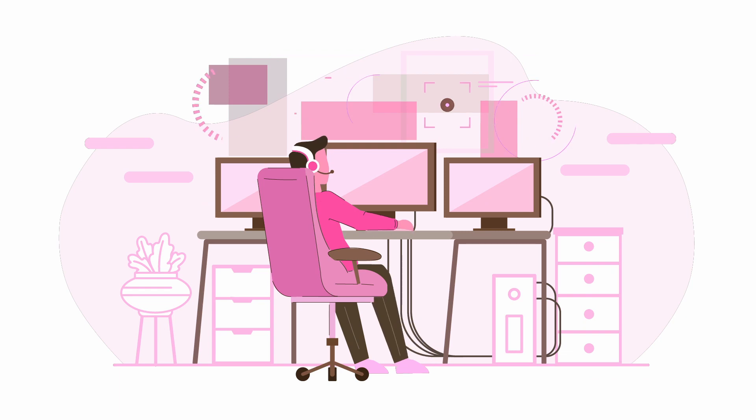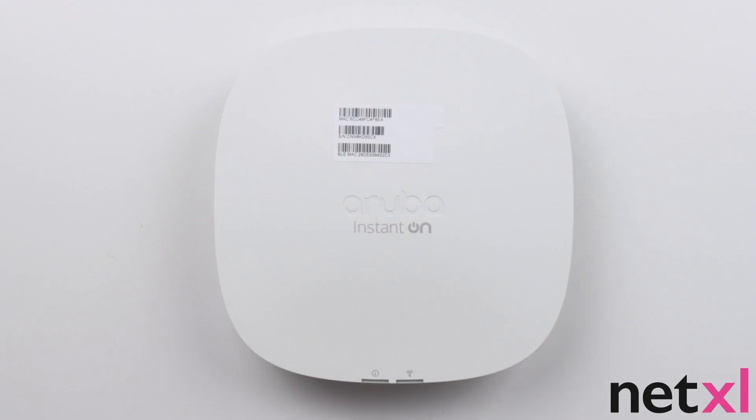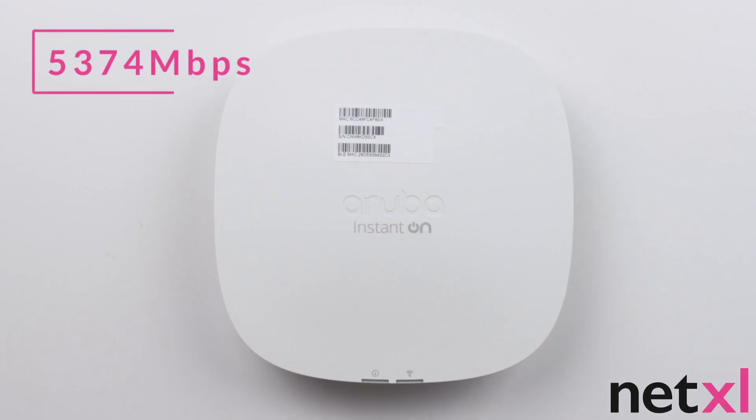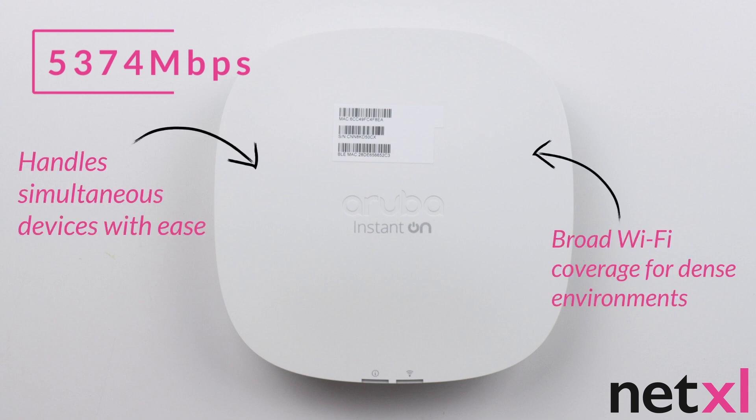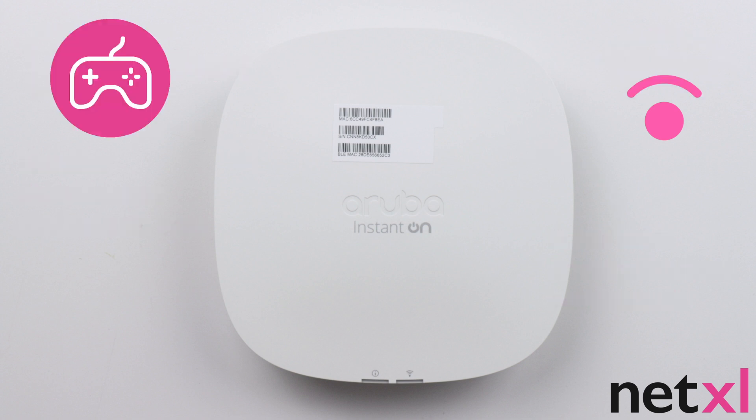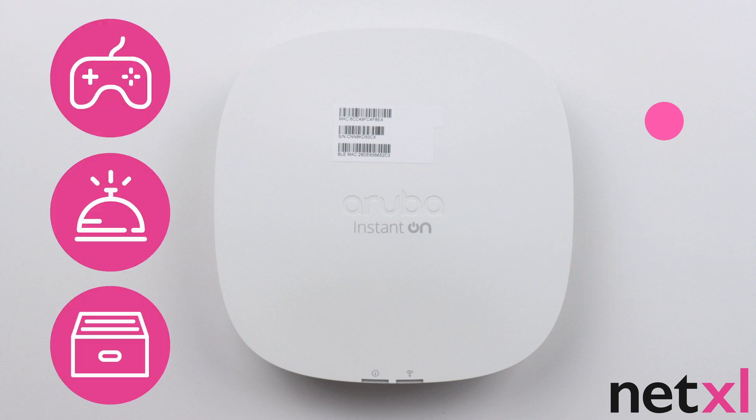The AP25 has an impressive maximum data rate of 5,374 megabits per second and has superior handling and capacity that delivers extremely broad Wi-Fi coverage for high density environments like gaming firms, boutique hotels and larger professional offices.